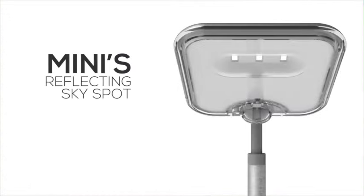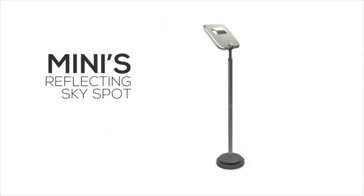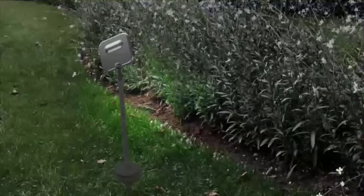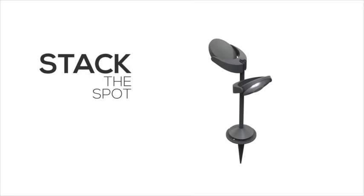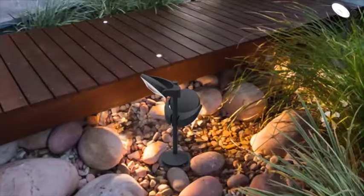Mini S is a slim and discreet light that merges into its environment with its reflective back. Stack is an efficient, adjustable spotlight. Multiple heads can be clipped to the same pole, offering a panorama of light.